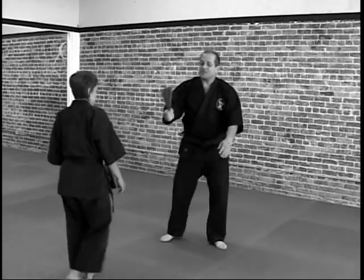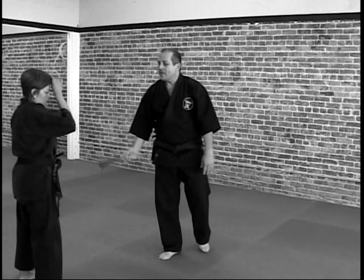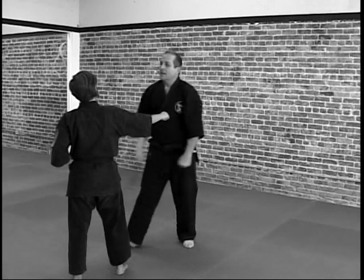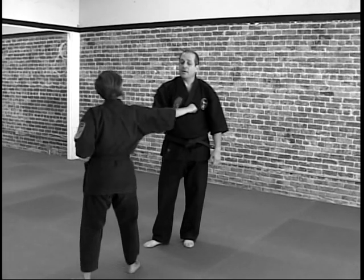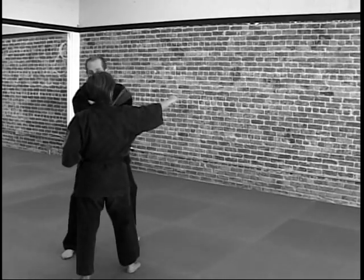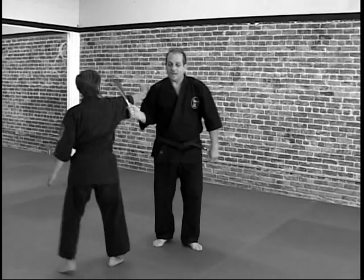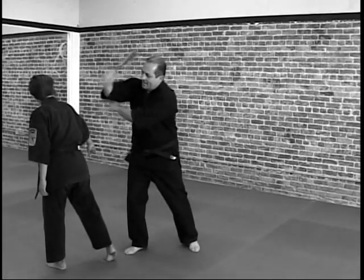Now this is with the fan closed. So now if she hits, from in here, I can put a fan and punch. If she hits again, over the fan, hit with the fan. If she's coming in again to grab from in here, I move the fan to the outside, hit to the base of the neck.